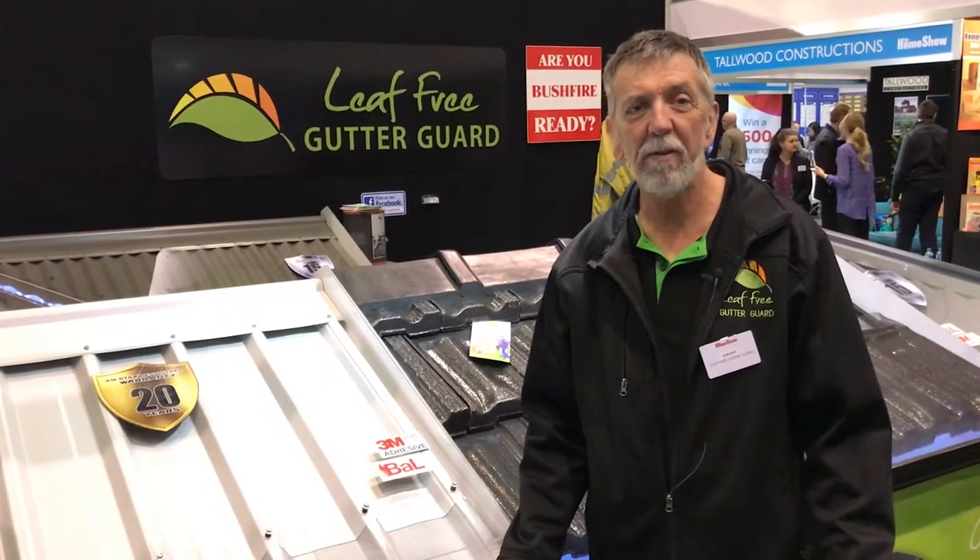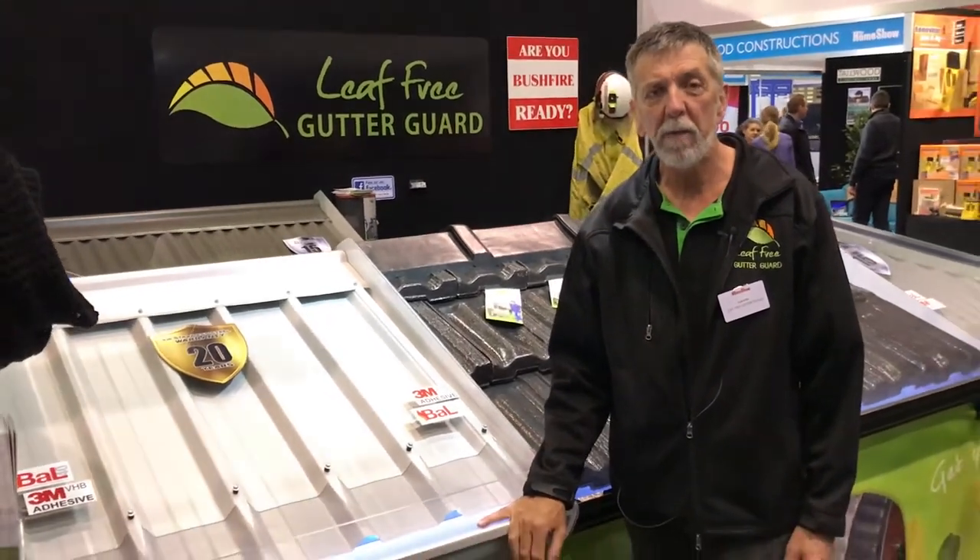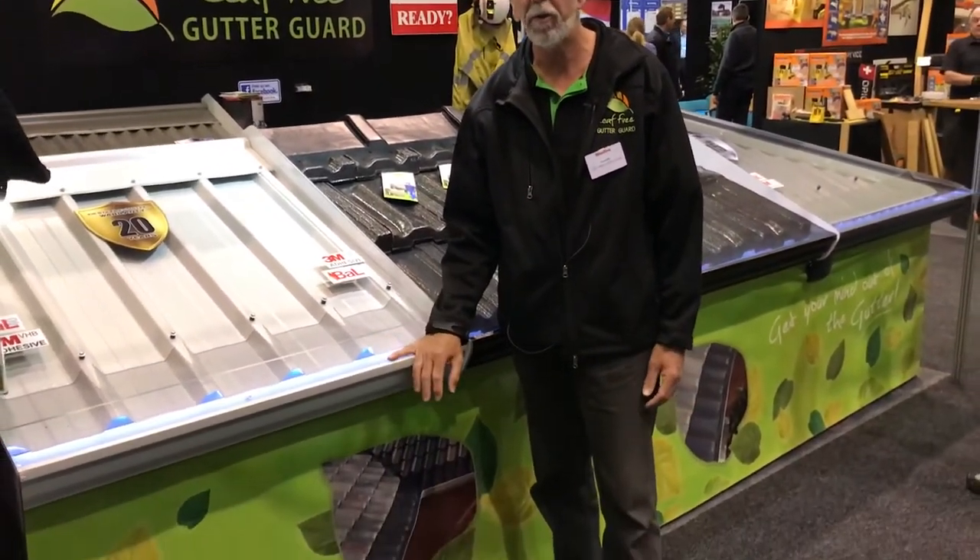Hello, it's David from Leaf-Free Guttering here at the Perth Home Show. I'm here to explain to you a few things.